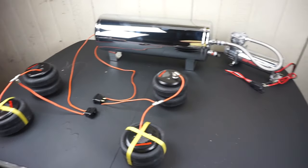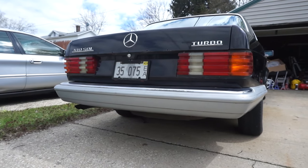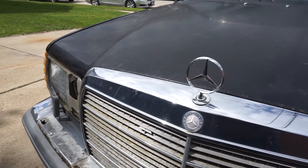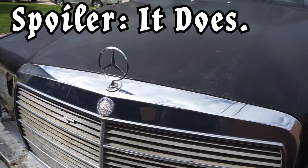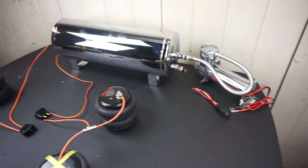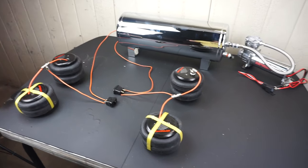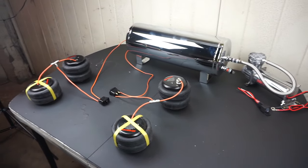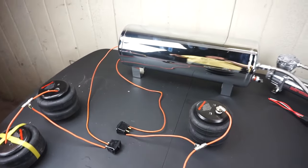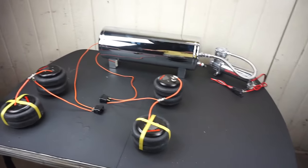If you like this video, please subscribe because I will be installing this system on my 1987 300 SDL — it's going to look sick. Hopefully it drags the car on the ground, which is what I want. If you want to buy any of these pieces or piece together your own kit, most of these parts will be in the description below with links to eBay or Amazon wherever I can find it cheaper. Thanks for watching.